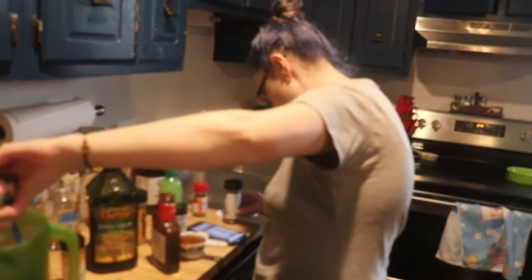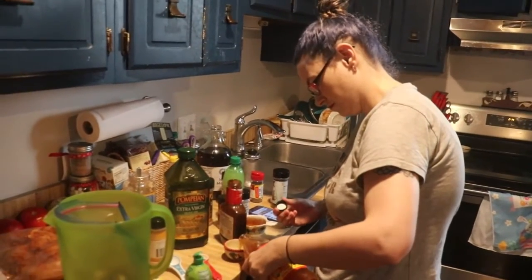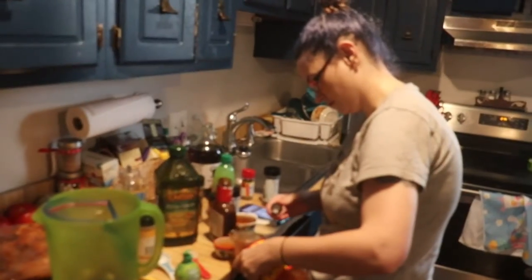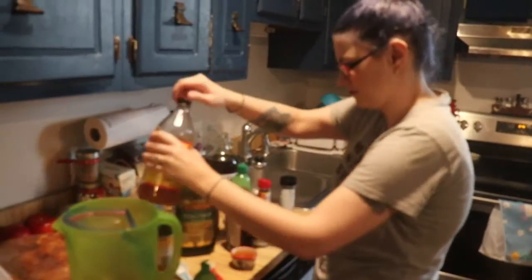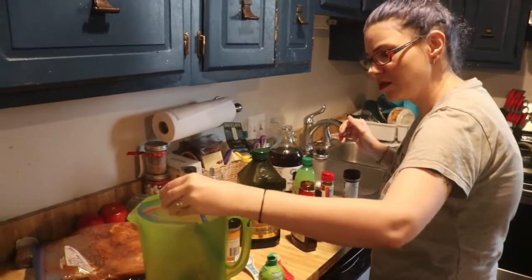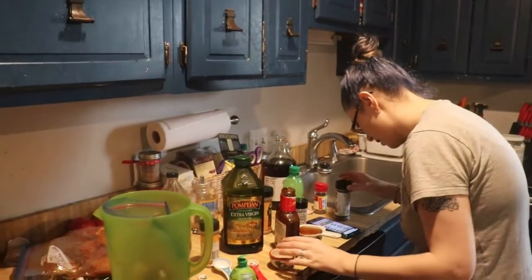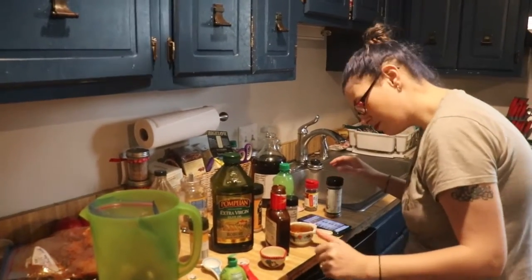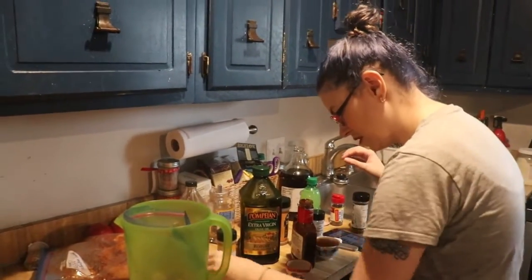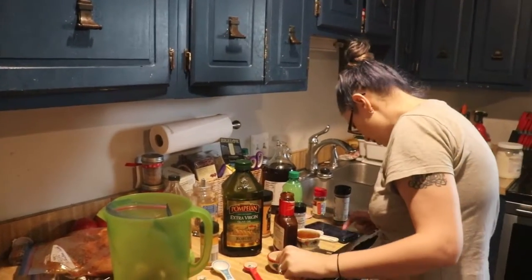A quarter cup of apple cider vinegar — we'll use the one with the mother in it, the raw unfiltered kind. That's also what we use to make our master tonic, and I'll leave that video down below too. And I'm going to add a half tablespoon of chili powder.